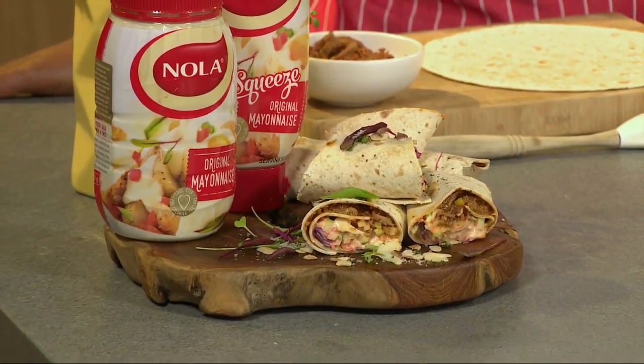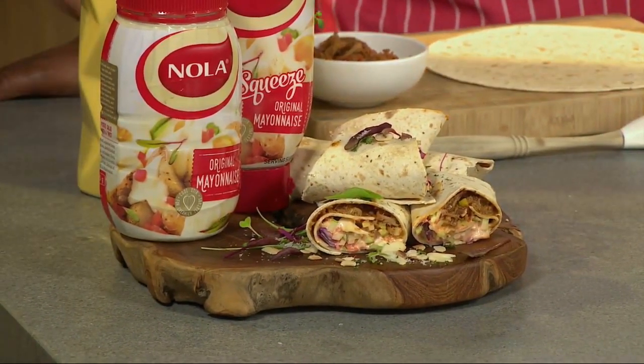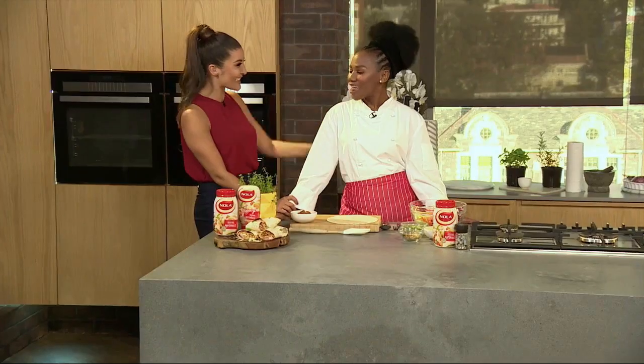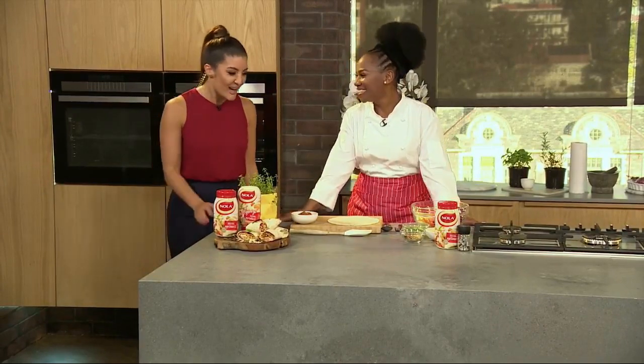This afternoon we welcome back into the wonderful kitchen our fabulous, most glamorous lady — Chef Lucia Mattiane — who is going to show us how to spruce up this classic dish with a creamy Nola spin. Welcome to the show again. We love having you in the kitchen. I love being here.